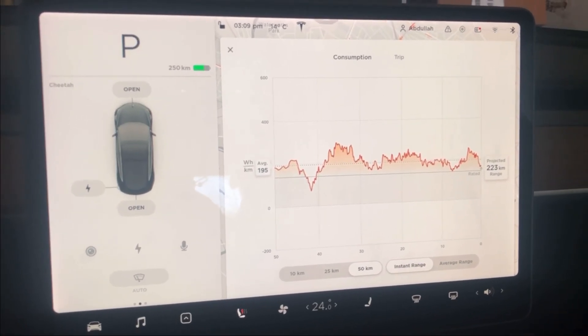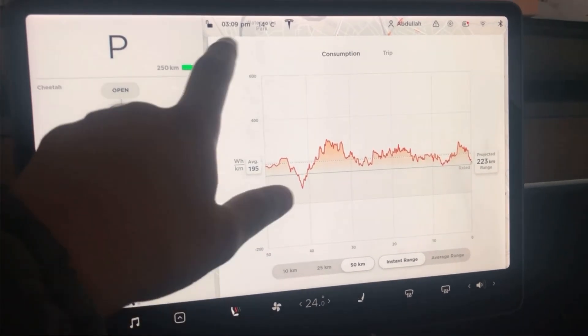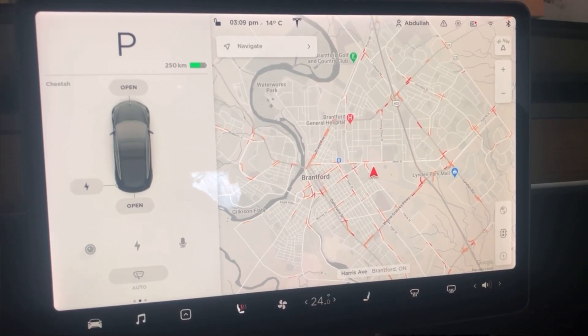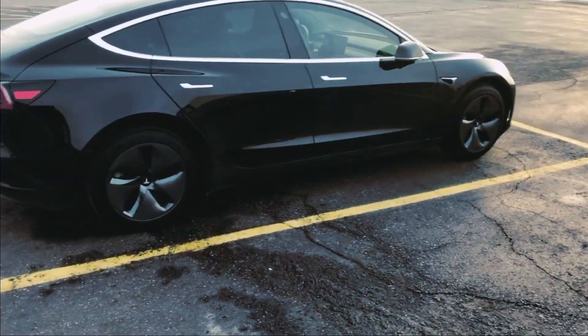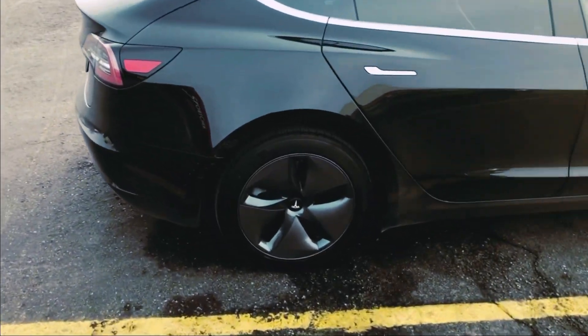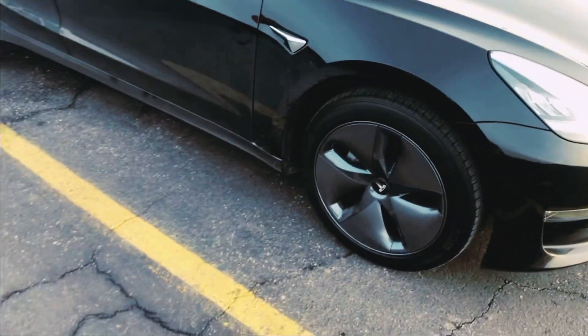In winter your range already gets less because of the weather conditions. That's how the car looks when the covers are back on — I really like it, it looks very futuristic. The aerodynamic shape doesn't let air trap in the wheel base, which creates less drag and gives the car better battery efficiency.